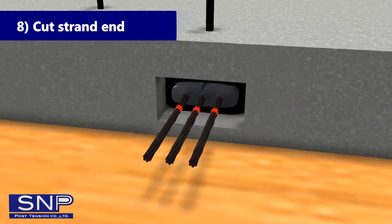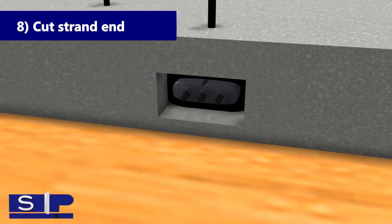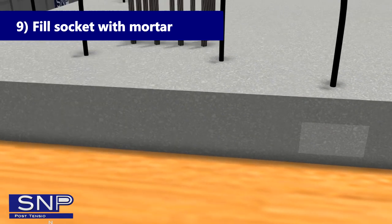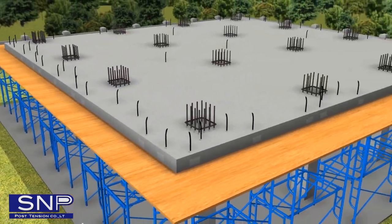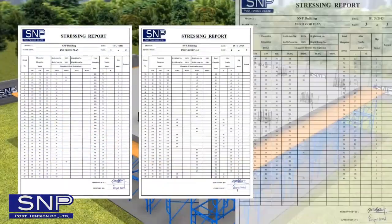Step 8: Cut strand end. Step 9: Fill socket with mortar. Bring the stressing report to be verified and certified by the engineer before delivering it to the project.